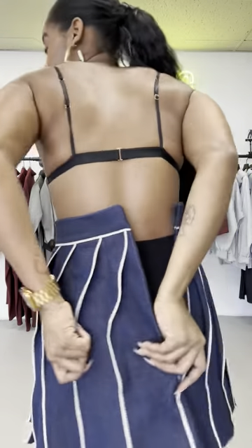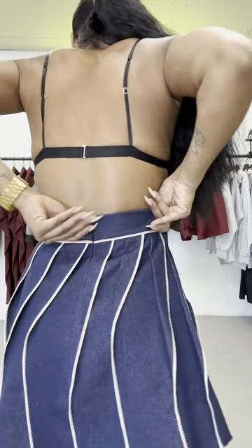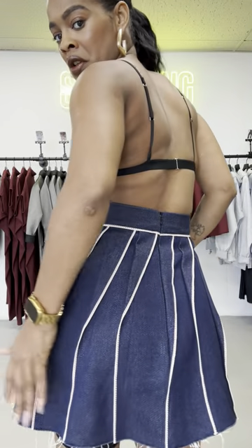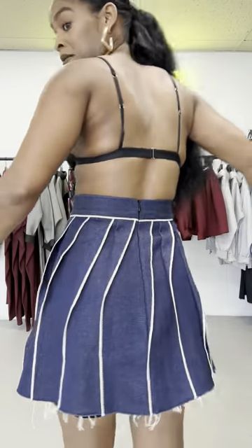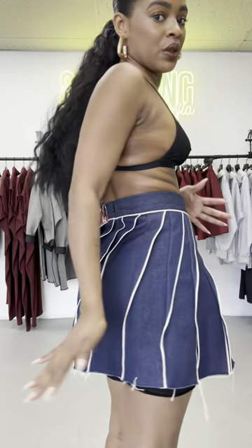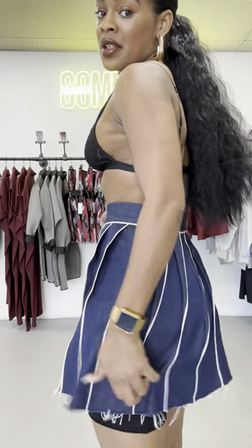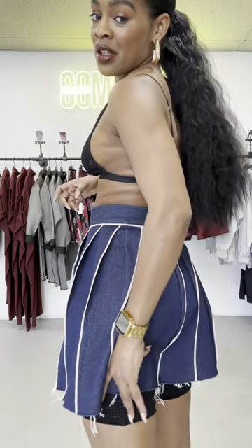There is an invisible zipper in the back, which you kind of don't really see once it's closed up — it kind of covers it. It has these little openings in the front, but the back is sewn down so that there's no booty out. It is short, but it's not super short. This is at the high waist and you still got some inches on the bottom, so it's a good length for a miniskirt — not too short, but a good length.